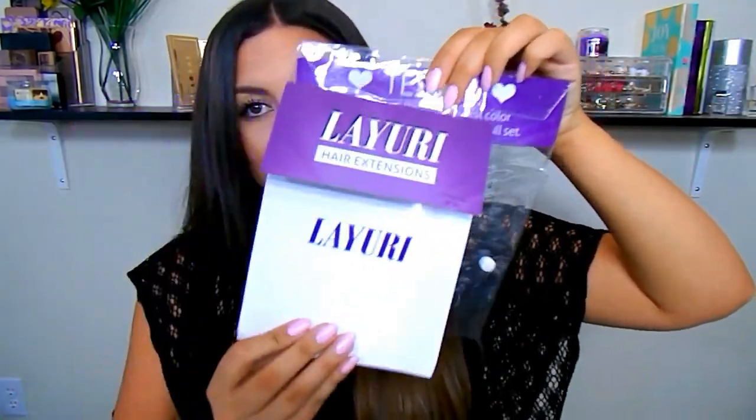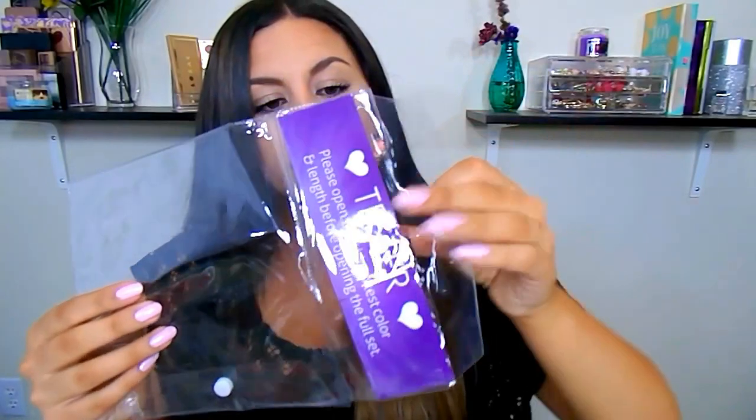When you receive your hair extensions, you get this little kit. In the pouch, you get a tester — open this first with any hair extensions you ever use. Color match it to yourself, and if it doesn't work out, you can send it back, no questions asked, and get a different color. They also give you this card, which I thought is so handy — it has all the instructions on how to use the extensions, how to keep them at their fullest life, and how to take care of them. As a beginner, I didn't know much about hair extensions, so this was really helpful.